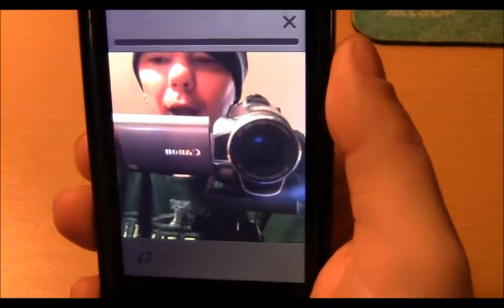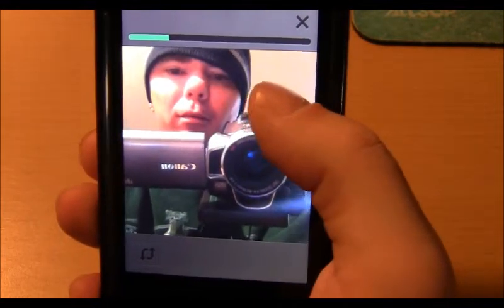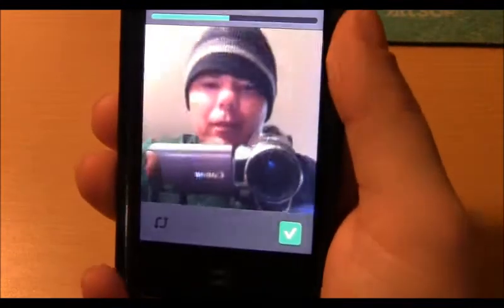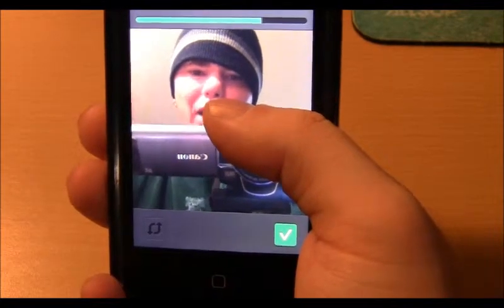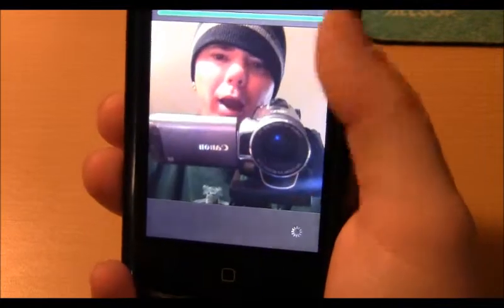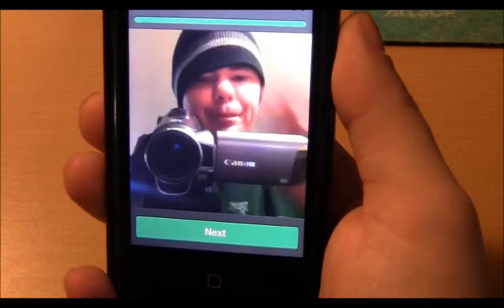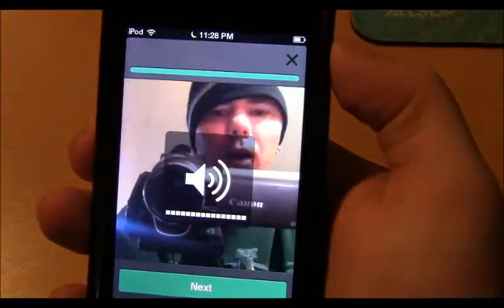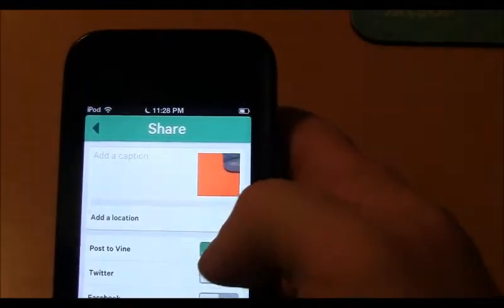As you can see right now, I'm filming a Vine review for you guys — a Vine review for YouTube — and here's what the video looks like. When you hit Next, you have the ability to share it with Twitter or Facebook.